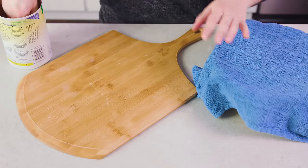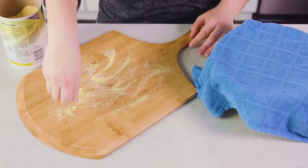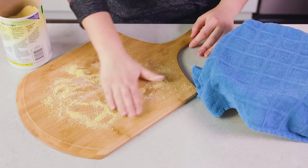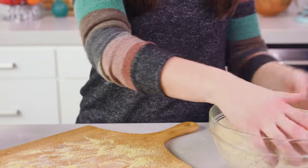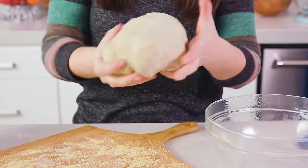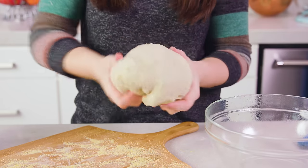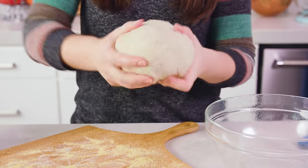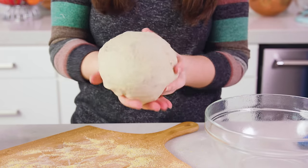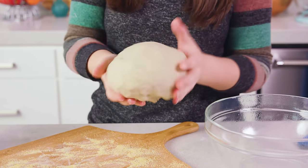After the dough has risen, dust a pizza peel, cutting board, or any flat surface with a little bit of cornmeal — I like to brush it out a little bit. Grab the dough out and start pulling it around. You can see how the thumbs pull from the top to shape it into a loaf, and it happens really fast — it only takes about 30 seconds to get a nice little loaf going. Place it onto the peel.